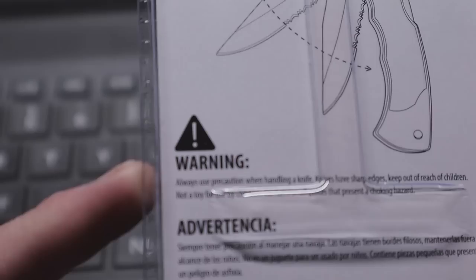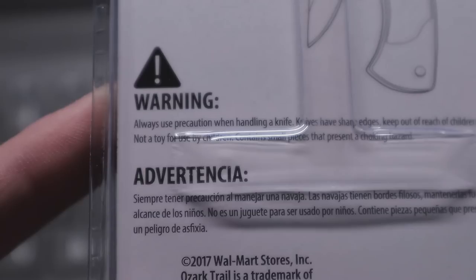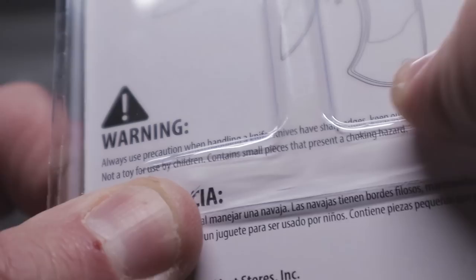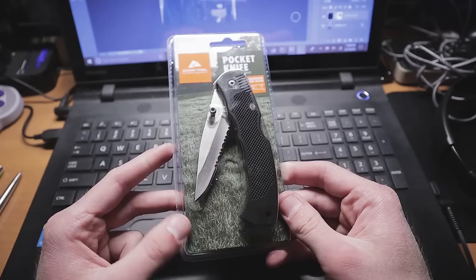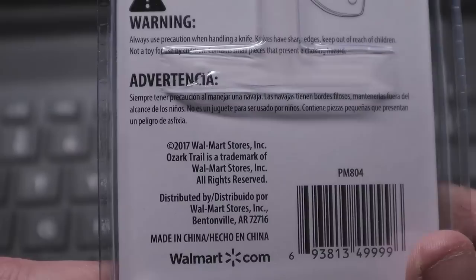What other information is on the back? Oh — a warning. 'Always use precaution when handling a knife. Knives have sharp edges. Keep out of reach of children. This is not a toy.' And then: 'Contains small parts that present a choking hazard.' A choking hazard? The irony is hilarious — it's a knife, and it has small parts, so it's a choking hazard. Oh my god.